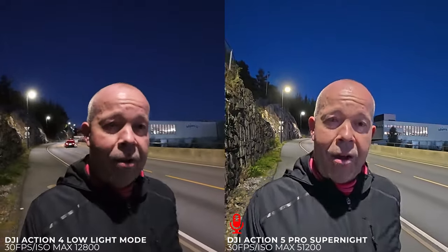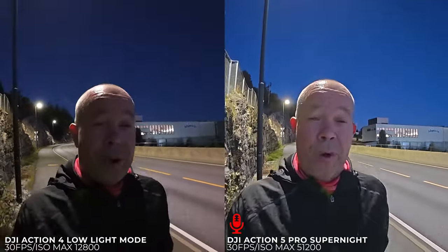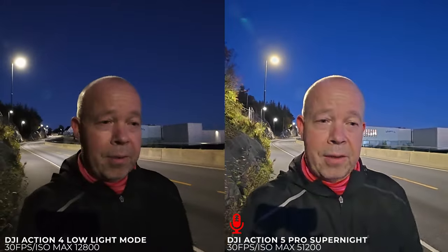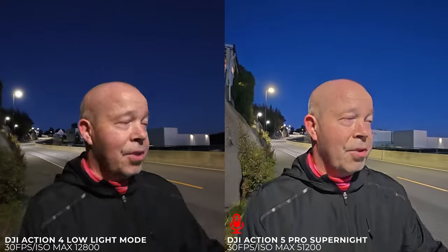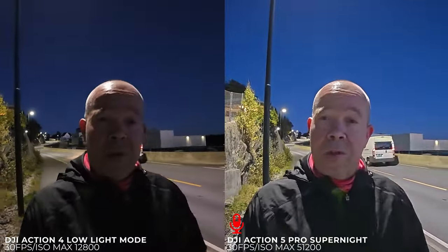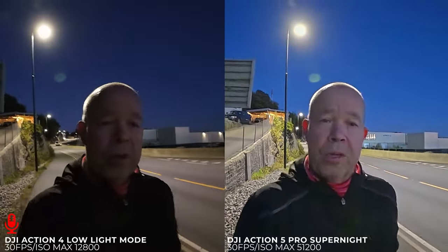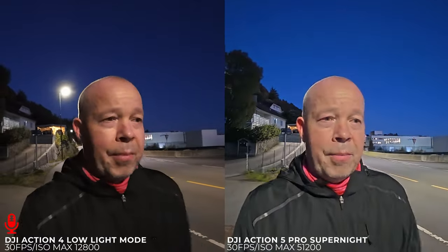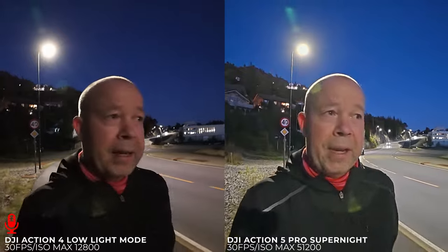GoPro seems to be out of the race now — they don't deliver at all. In bright daylight it looks really good, but in situations like this it's not possible to use a GoPro. People have been asking me to do a low light comparison with the Action 5 Pro, but I don't see the point because it's just not usable in lighting conditions like this. I'm shooting in all auto. People say I need to tweak the camera, but I just want to show what you get when using the modes and presets in the camera, because over 90% of people are going to use their cameras this way — just press record and capture the moment. That's the point with an action camera.